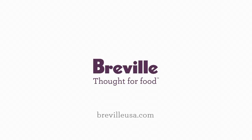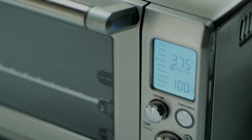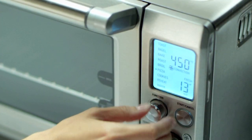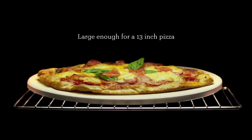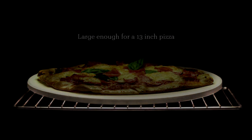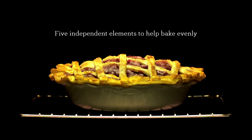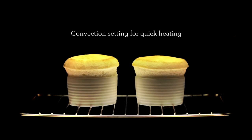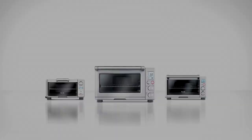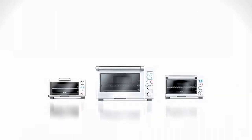Major funding is provided by Breville. Presenting the Breville Smart Oven — it has heating elements that adjust to what you're cooking. The Breville Smart Oven. You can learn more at brevilleusa.com.